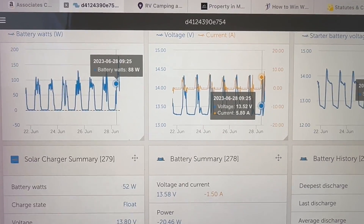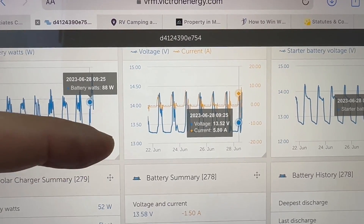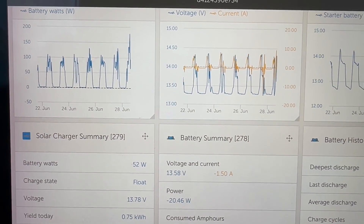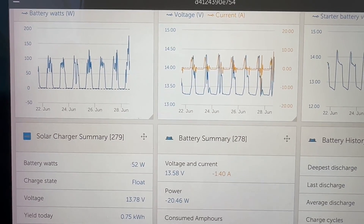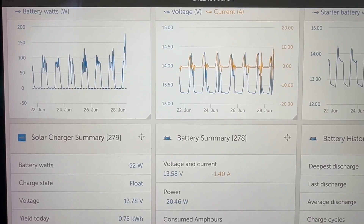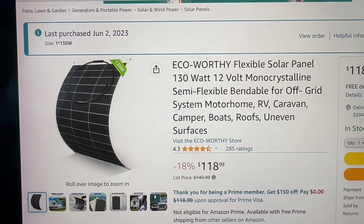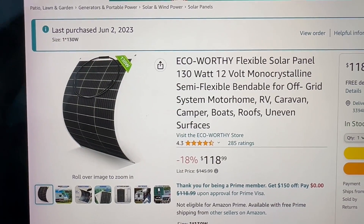Look at this right here — that is a huge spike in output from this little panel. Very, very pleased with it. It is performing really, really well for me.